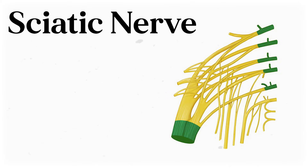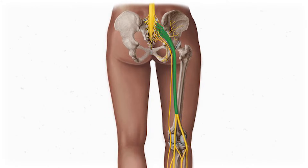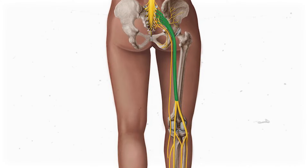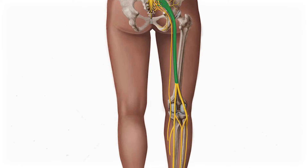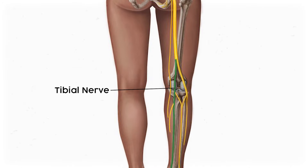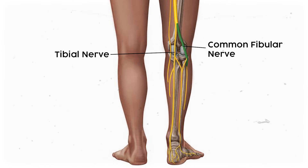It doesn't get contribution from S4. The sciatic nerve passes through the greater sciatic foramen inferior to the piriformis muscle. Then it travels inferiorly along the back of the leg, branching off to innervate the hamstring muscles and some of the adductor magnus. When it gets to the knee, it splits into the tibial nerve, which innervates most of the posterior leg and foot, and the common fibular nerve, which innervates the anterior and lateral portion of the leg. You might also hear the common fibular nerve called the common peroneal nerve — they're the same thing.